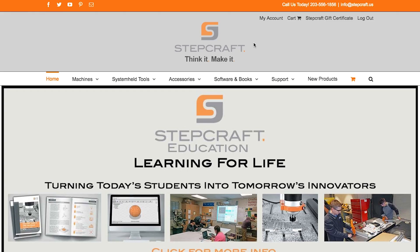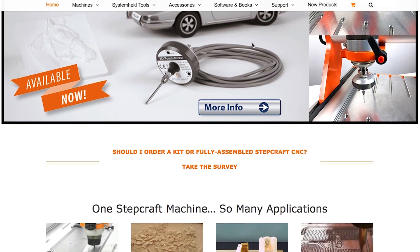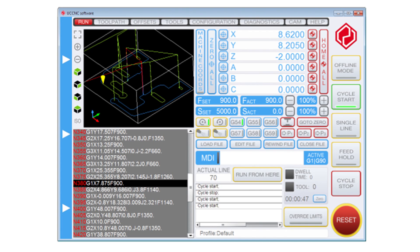Today's CNC FAQ is: what software comes with your Stepcraft CNC machine? If you order your machine from stepcraft.us, we're going to include a copy of UC CNC machine control software — that comes with every machine that we sell.